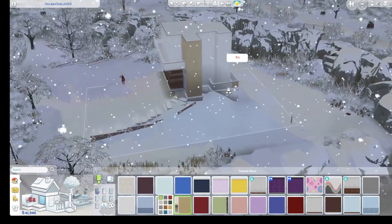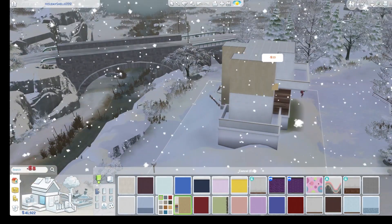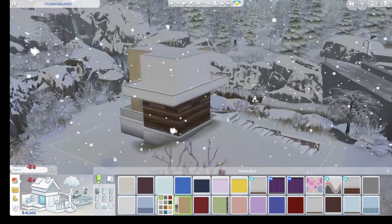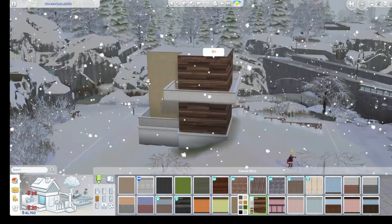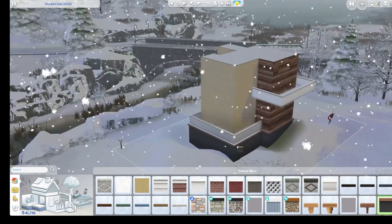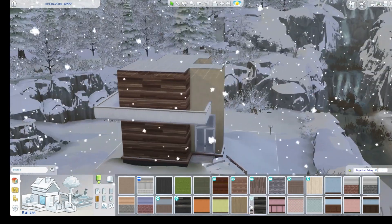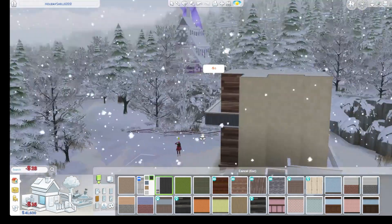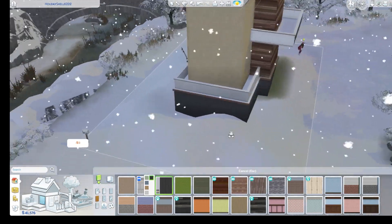I got some inspiration. I use Google a lot for inspiration with builds, and this was no exception. I basically went on Google to find a house I could model this after, just so I have a line of reference, because my brain goes everywhere except where it needs to be sometimes.